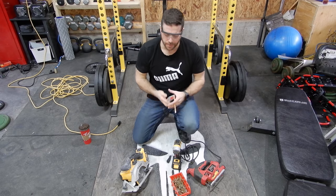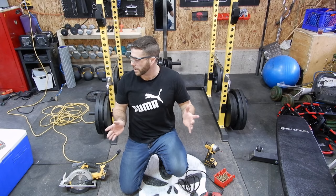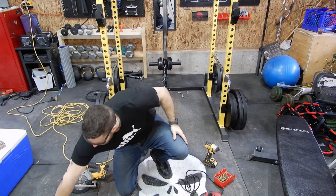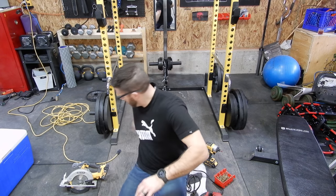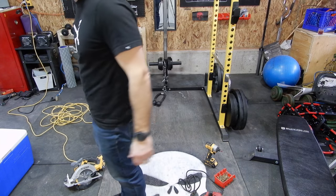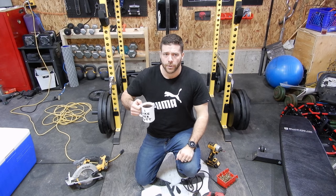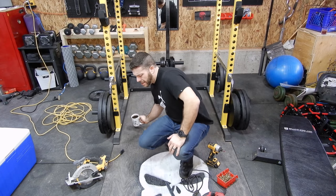All right, so first thing, I'm just going to decide how high I want it. My plan is to cut the 2x4 in three pieces — three pieces wide with just one piece in the middle as the handle. I'm going to go two, two, and three. So I decided on two-foot lengths for the pivoting part, and a three-foot length for the handle piece. I'm going to go ahead and cut that right now.